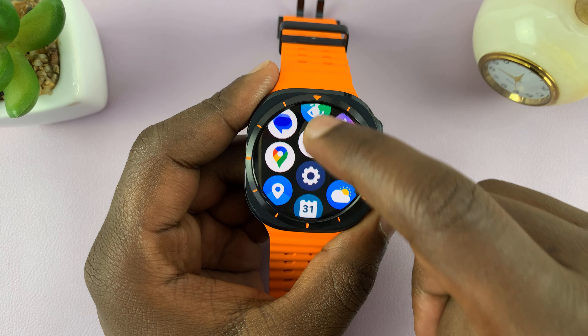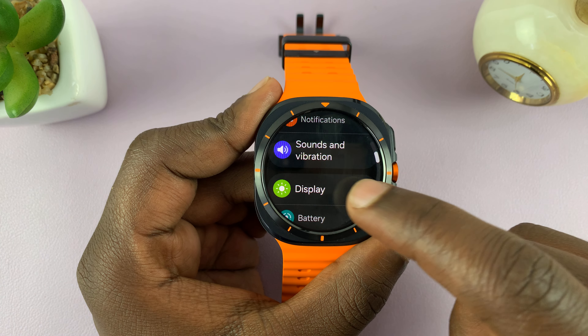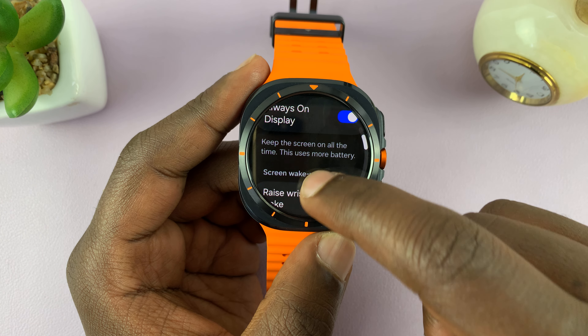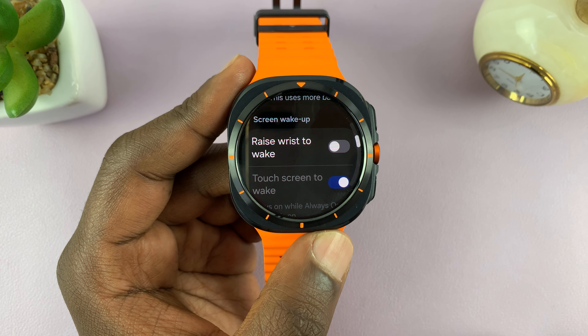To enable or disable it, go to Settings, then go to Display. Under Display, scroll down and you should see Raise Wrist to Wake. It's currently enabled by default. If you want to turn it off, you can turn it off from here.